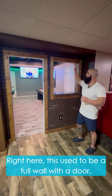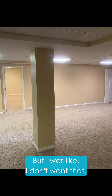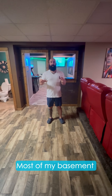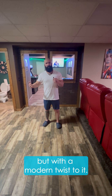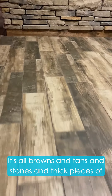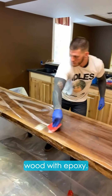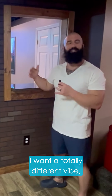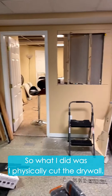Right here, this used to be a full wall with a door — it was a bedroom — but I was like, I don't want that. Most of my basement looks like a very rustic wood look, but with a modern twist to it. It's all browns and tans and stones and thick pieces of wood with epoxy. I want a totally different vibe, a different atmosphere.